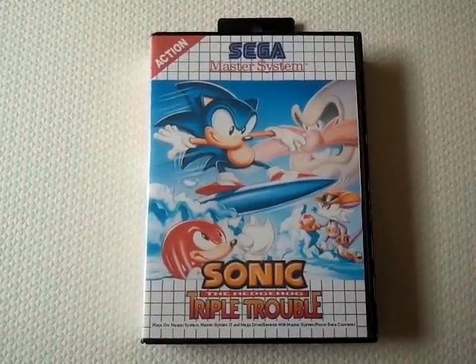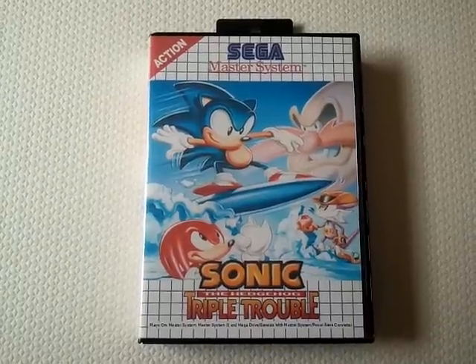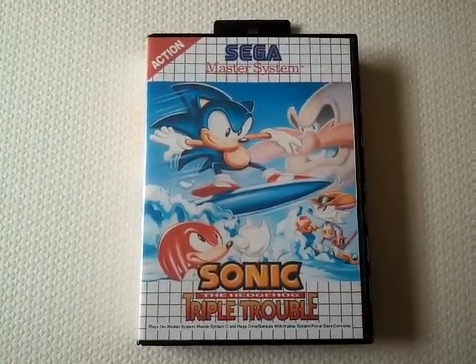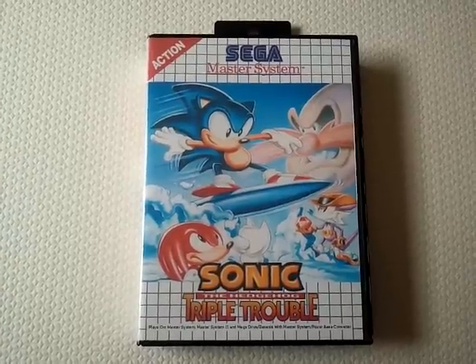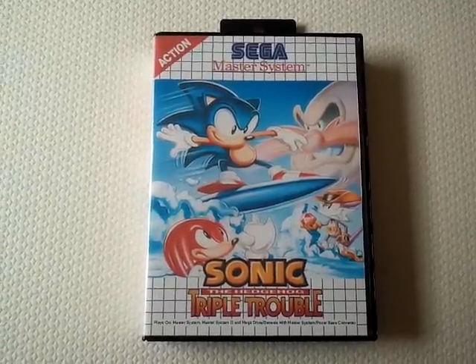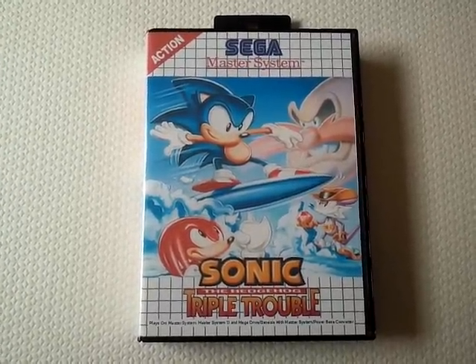Hello YouTube, Mewtwo here again. It's probably clear from the other videos on my channel that I'm a bit of a fan of the Sega Master System. Not content with buying and playing the games, I like to make my own reproduction games too.